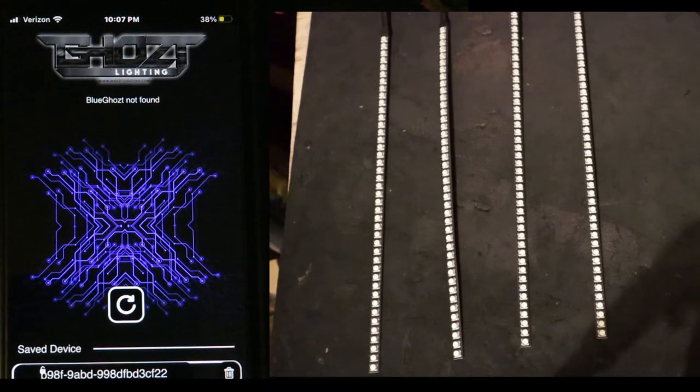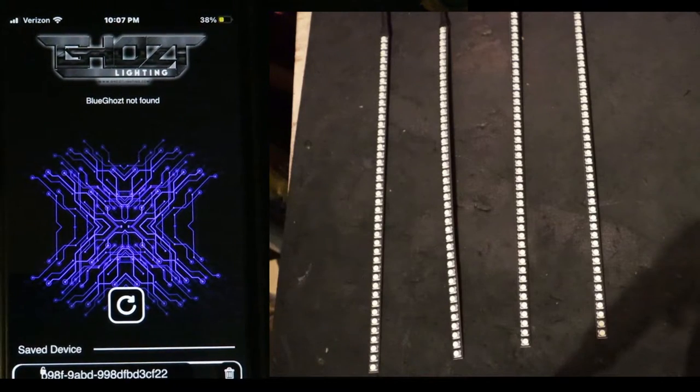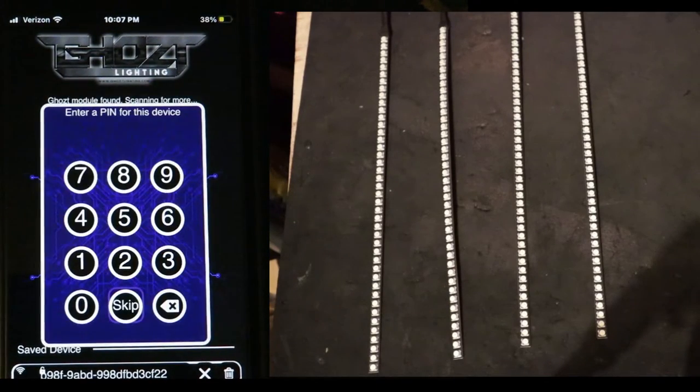Once you open the app and plug everything in, you're going to notice it's going to be searching for the Blue Ghost. As soon as it finds it, it will pop up. Once you can see that the Blue Ghost has been found, go ahead and select that.